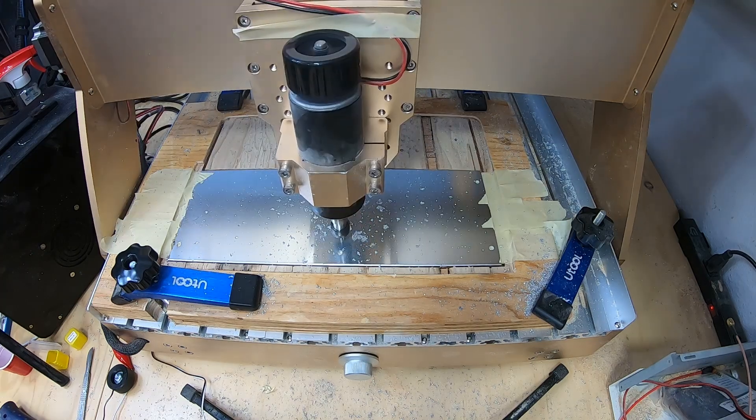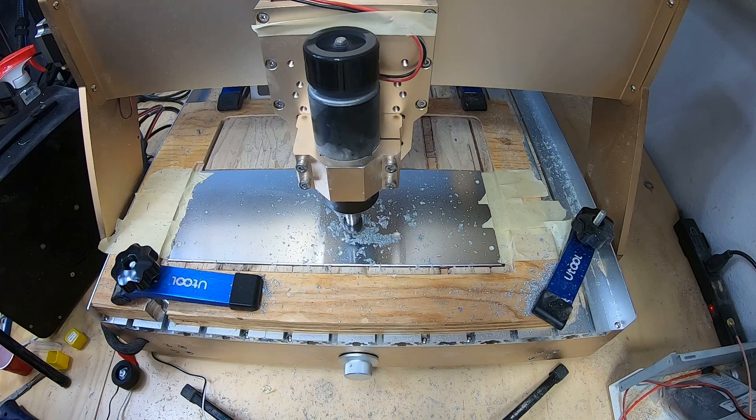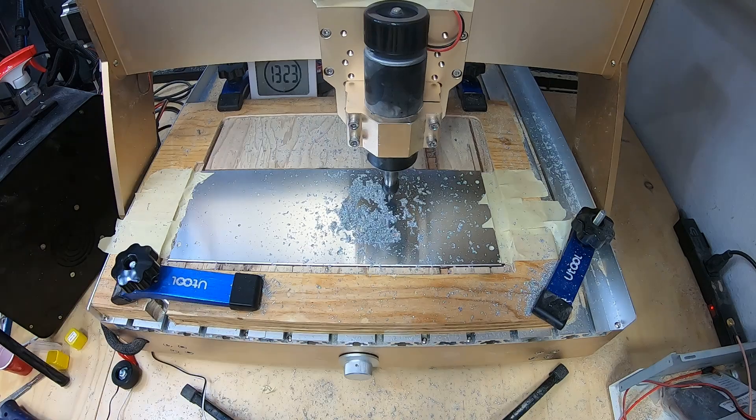I do have a few left if you'd like one. You can find them on my website ai6ym.radio. They are sold individually or as complete T41 V12 kits. Each one is unique and handmade.